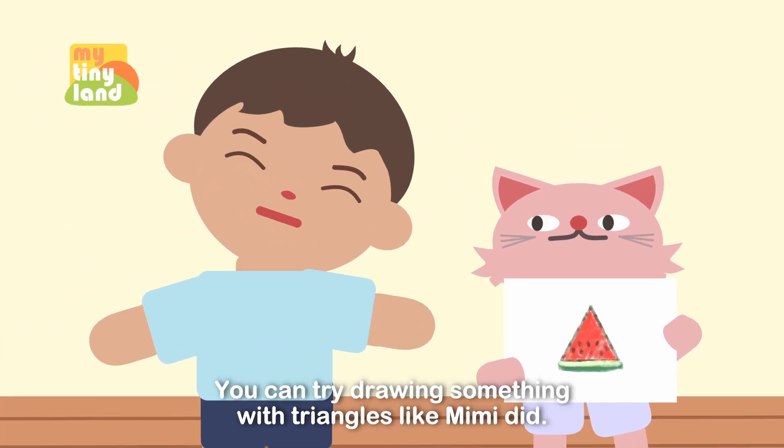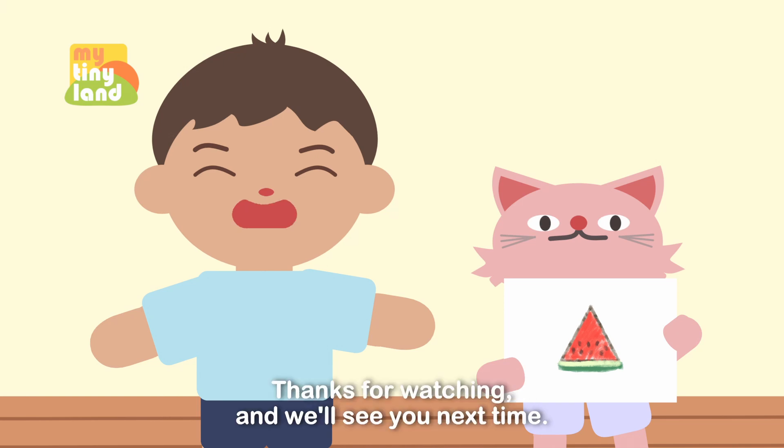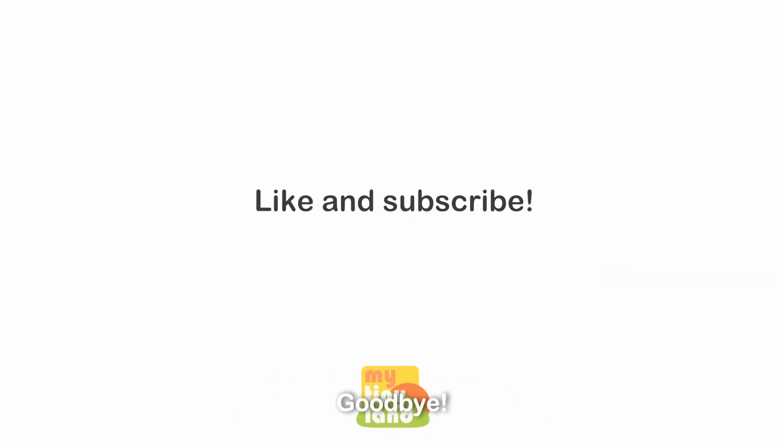You can try drawing something with triangles like Mimi did. Thanks for watching, and we'll see you next time. Goodbye!